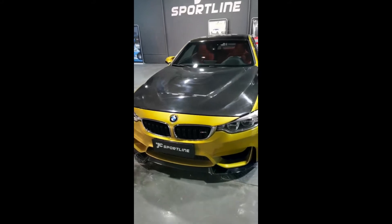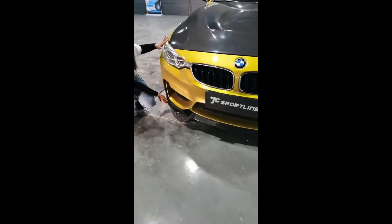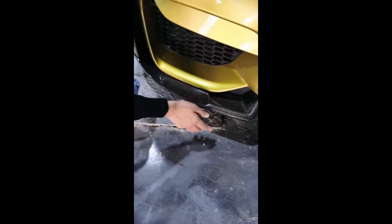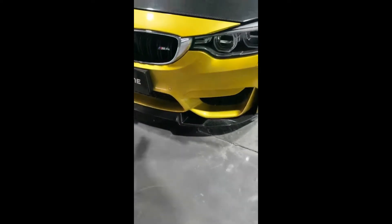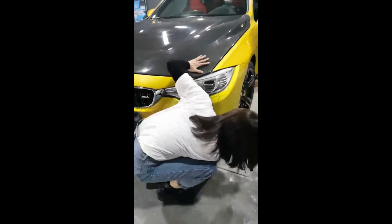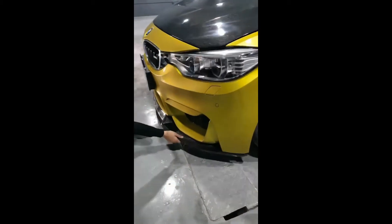Now I will show you the front lip. This is our CS style front lip for M4. I just installed it this morning, so you can see the quality here. Very good fitment.